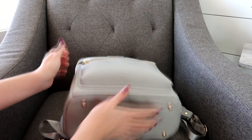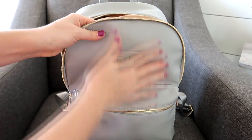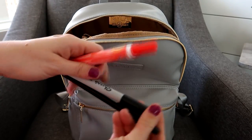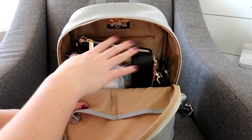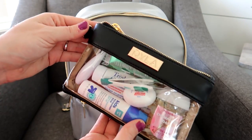Moving on to the inside — you have two pockets on the front wall. I have my wipes in one and some pens, a Sharpie, and a Tide to Go pen in the other pocket. Those fit great. Then in the middle section, sitting at the top, I have the smallest piece from the new Ryla pack packing cases.